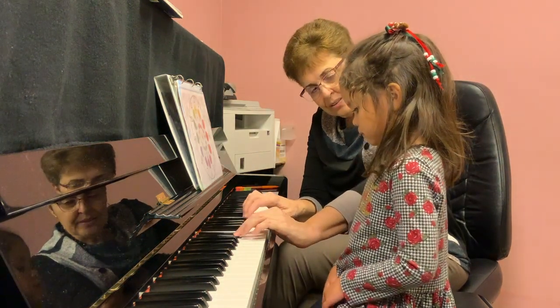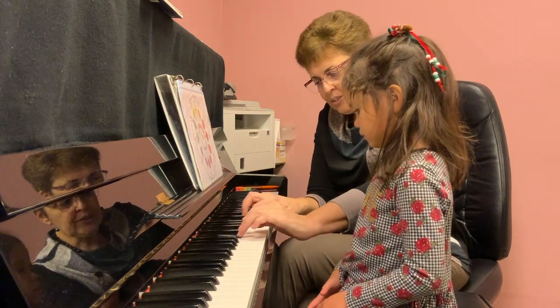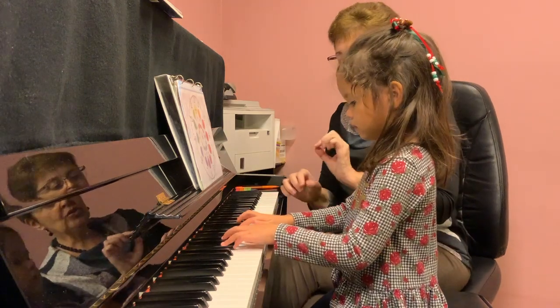Two and three, right? Four, three, two, three, four, three, two, three — yeah. You can slow down.